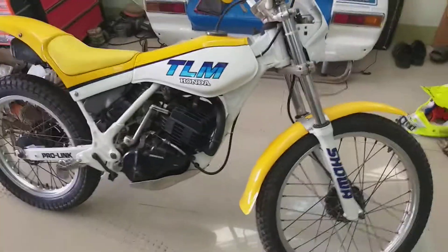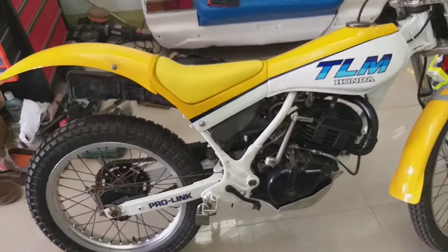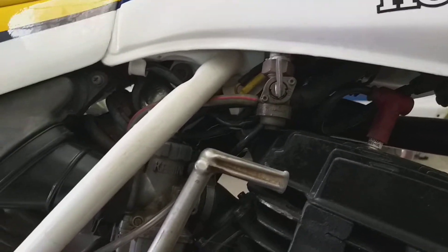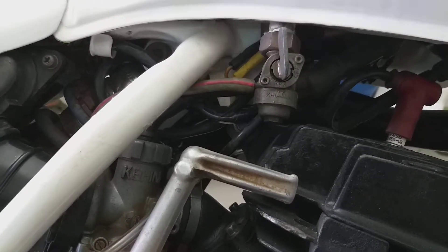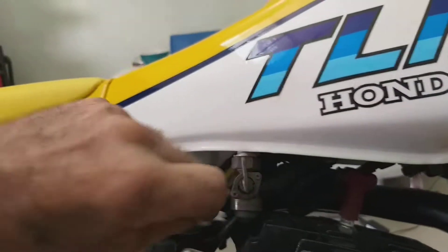One Honda TLM 200R, not been started for I don't know, two years maybe. I'll just gas the tank back up. The seals dried out in the tank but it will probably reseal itself — yeah, it looks like it's stopping already actually. Once it gets a bit of ethanol in there it will swell back up again and it will stop dripping. Otherwise, there she is.